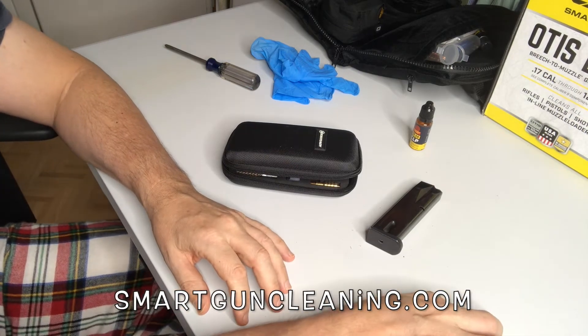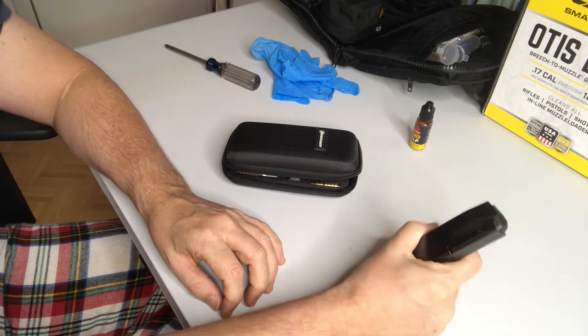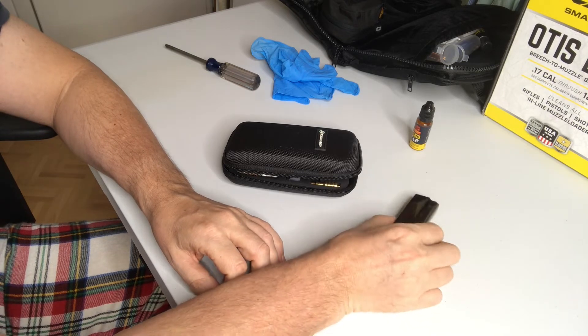Good day, smartgunclean.com here. This is a video on how to clean your magazines, specifically how to clean your 92 series Beretta magazines, but this applies to all gun magazines, what we're going to be talking about here today.